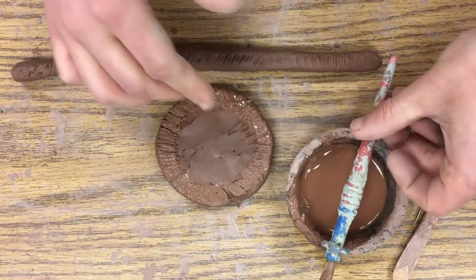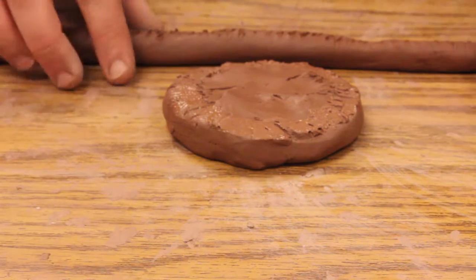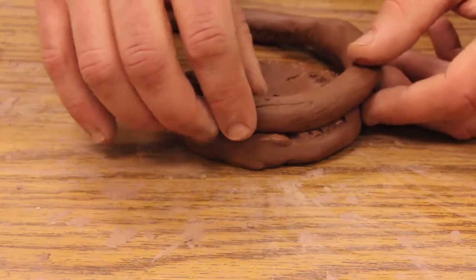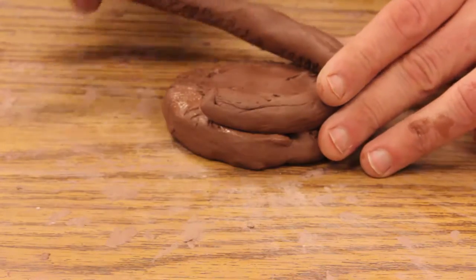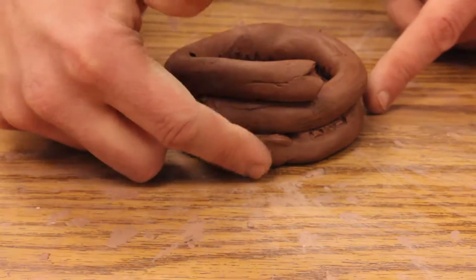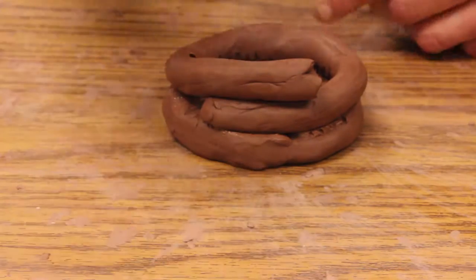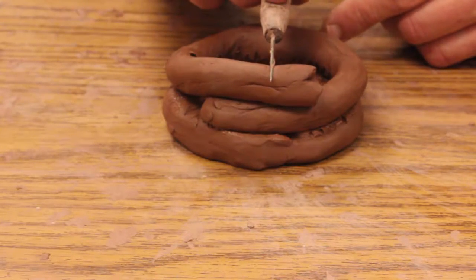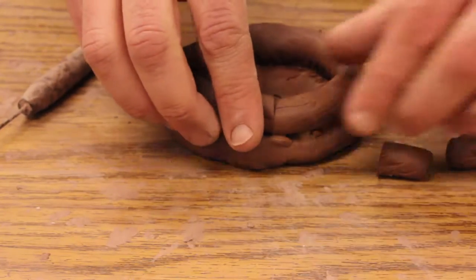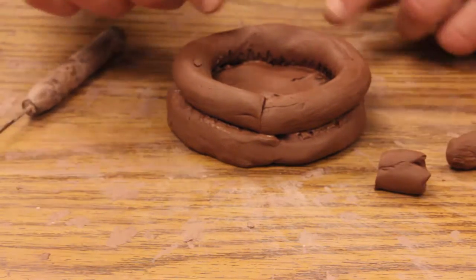Moving the slip aside, I want to make sure my score marks touch each other. I'll start here and push around gently with my fingers, overlapping the coil. You can see this little overlap up here — I'll take my needle tool and slice right where it overlaps, remove those extra pieces, and now I've got a perfect fit.